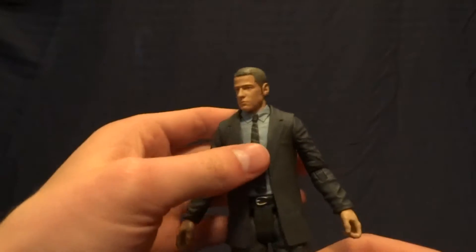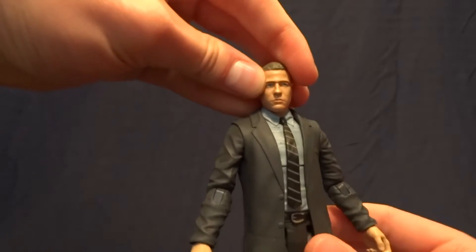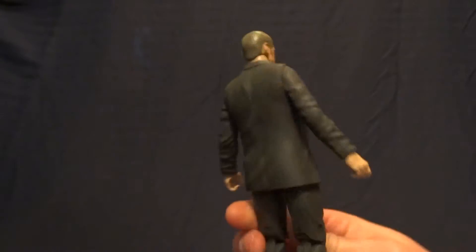Let's go ahead and look at the figure itself. He stands at six and three-quarter inches tall, so he's a little bit shorter than Edward Nygma. I'm not sure if that's accurate or not — I'm just going to go ahead and assume that it is, because this is a seven-inch line.